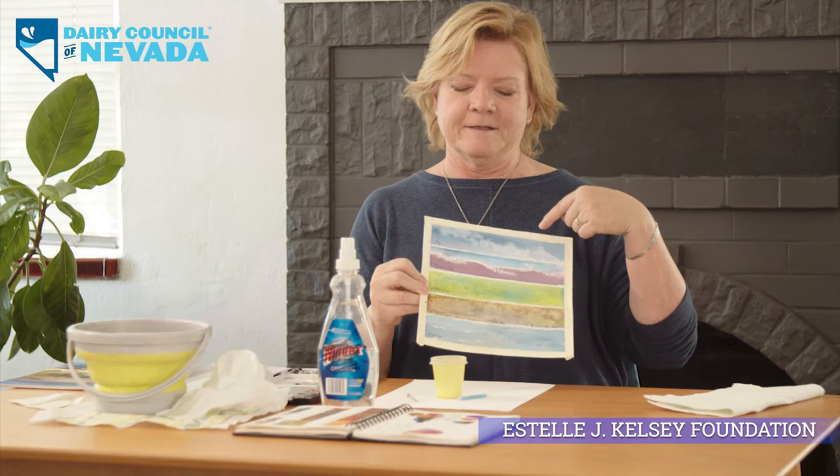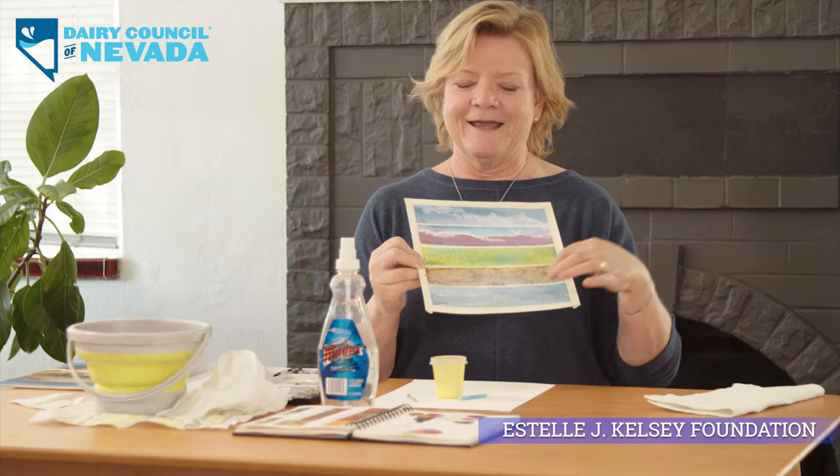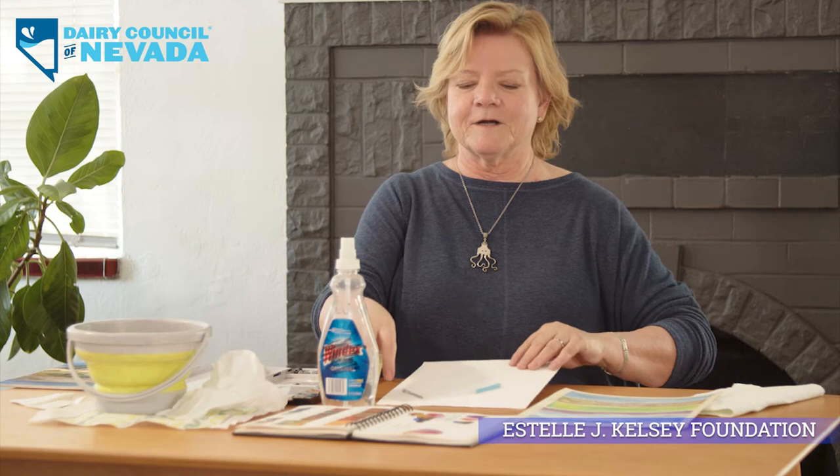I'm Ronnie again and I'm going to walk you through this painting. We're going to start with this — a simple lesson on sky, mountains with snow, a meadow, the beach, and water. What you're going to need is your watercolor paper, a nail, a birthday candle, regular table salt, and a water spray gun. My palette is a lot different than Nancy's — mine has lots of colors, but this painting is probably only three colors: red, blue, and yellow, just mixed up.